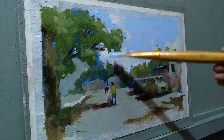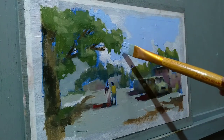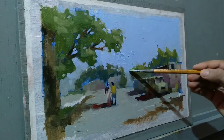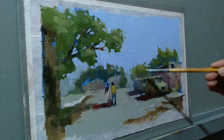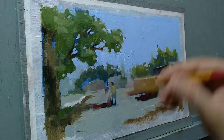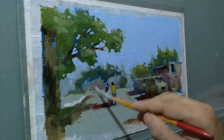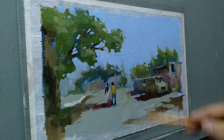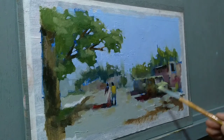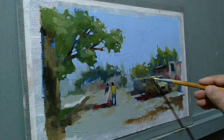One more thing about painting a landscape: think more about tones rather than colors, because tones can help you create distance in the composition much more than colors can. It is very helpful to paint using black and white every now and then — this will help greatly in figuring out the tonal values in the painting and how to effectively use them in your composition.